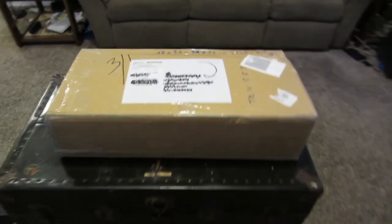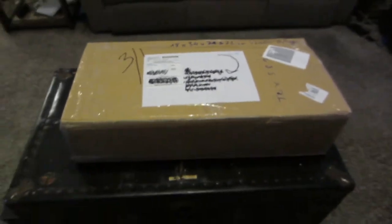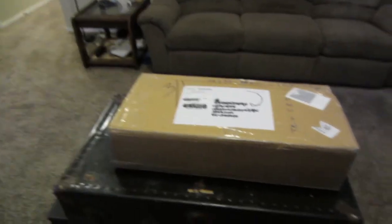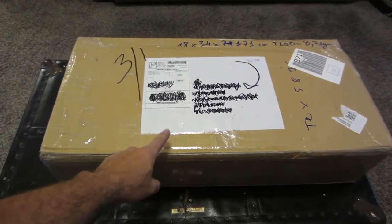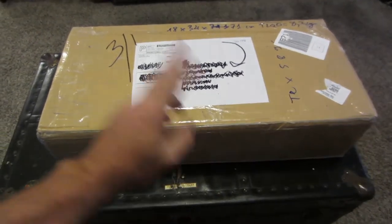Hey, what's up folks? What's in the box? This is my brand new seat for my 1977 KZ 650 race bike.